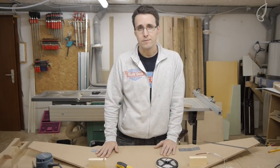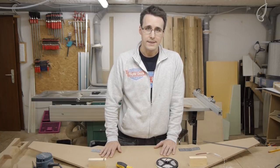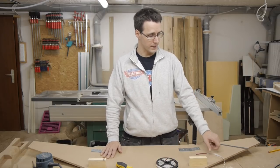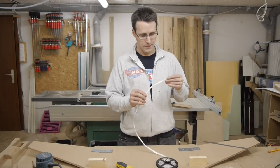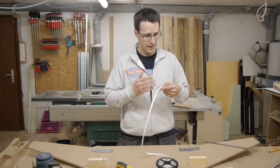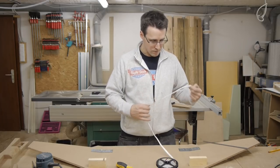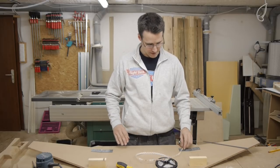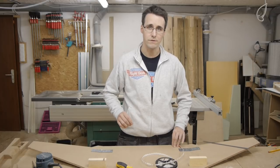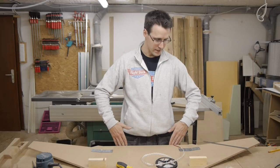Before I do any other steps with this glare shield cover, I will prepare a groove for a LED stripe which will light up the MCP and the eFIS panel. I will use these stripes here — you can get them on rolls and divide them every three LEDs into five centimeter segments. I will place a 55 centimeter stripe at the front of this glare shield cover in a five millimeter groove, placed two centimeters away from the front edge.